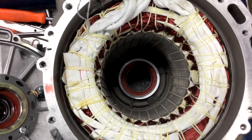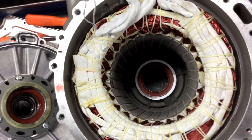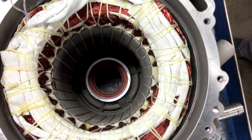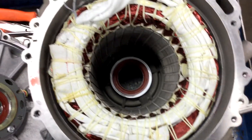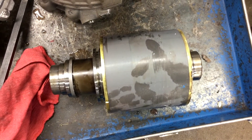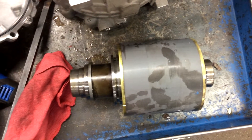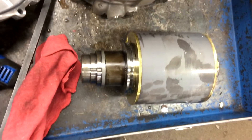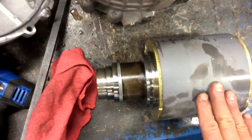Here's the housing with just the windings in there. Fairly heavy unit — a lot of windings, a lot of copper. That rotor is really tough to get out; it has a very powerful magnet in it and it just doesn't want to come out of there. They must have one massive jig to put this thing in without contacting the sides.